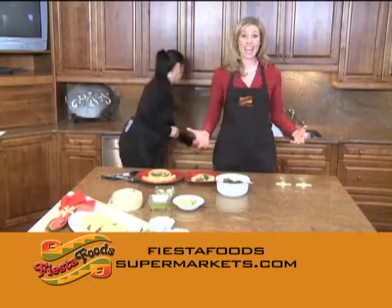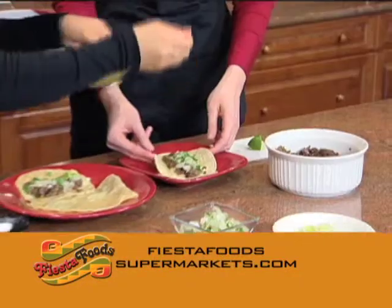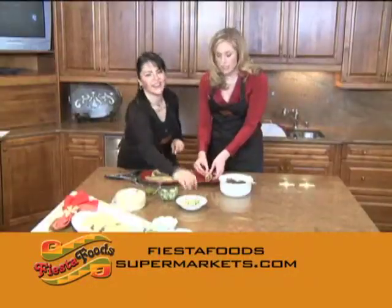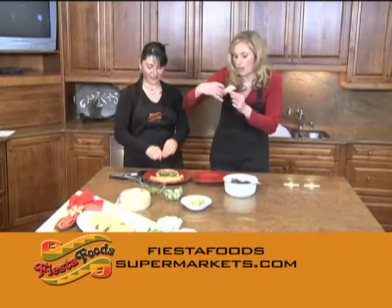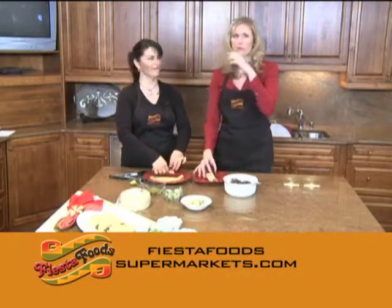If you want to make this for yourself tonight, you can log on to fiestafoodsupermarkets.com. The recipe and directions are right there for you to try at home. This is my favorite — the green salsa. It's really one of the simplest recipes we've made in quite a while, and it's really good.